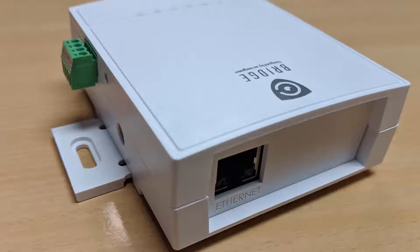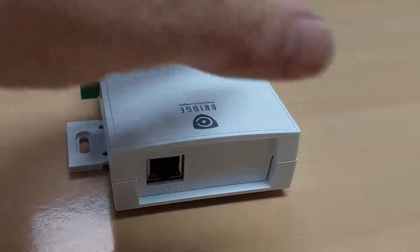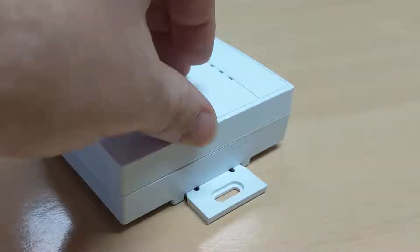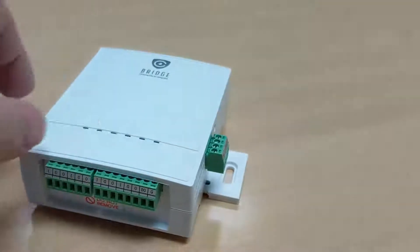The bridge can pair up to four cameras with four zones on an intrusion alarm panel. The bridge is powered by 12 volts of DC power and uses about 400 milliamps of power.